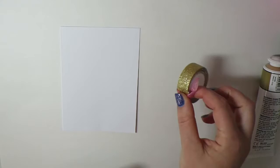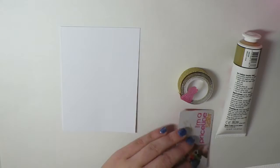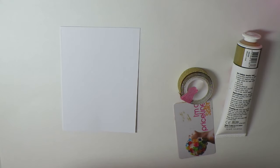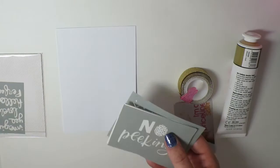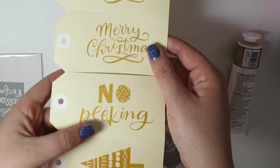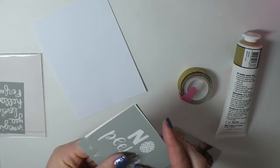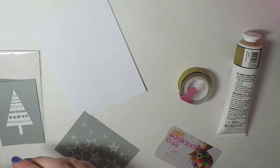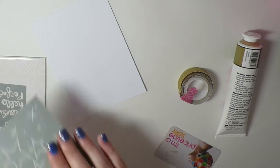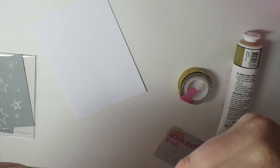You'll need some paint. I use silk screens from Studio Calico — this set came with four silk screens. One does the star pattern, which is the one we're going to use. The others I used to make some Christmas tags: there's a Merry Christmas, a No Peeking, and a Christmas tree. For the longest time I had no idea how to use these. Here are the designs — No Peeking, Merry Christmas, Christmas tree — and the star is stuck to the back. I did throw some other ones in there that I had lying around.